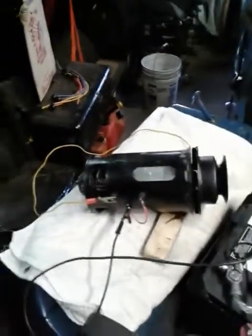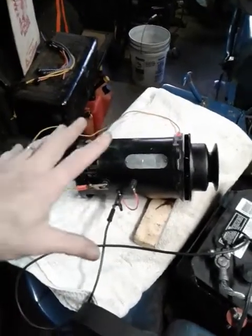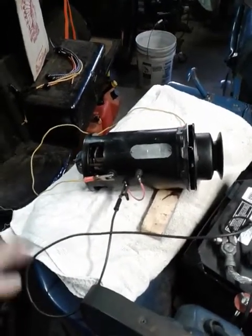Now, the motoring test — if you recall from the first video, we started with a motoring test on this generator just to see if it was electrically sound, and it was, although it was pretty noisy and rough.